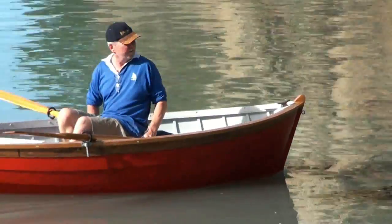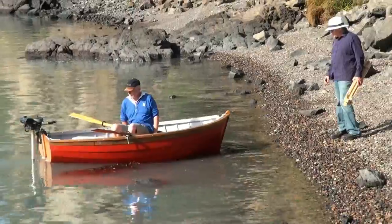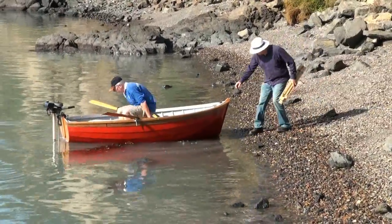G'day Chris. Man, bit of a row for you. Yeah, the old motor pack up, did it? I haven't used it before. Oh, okay.